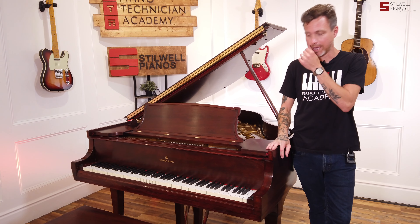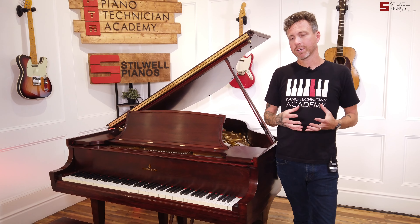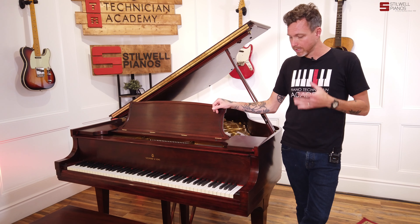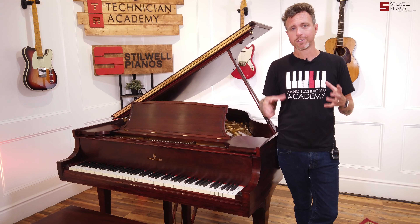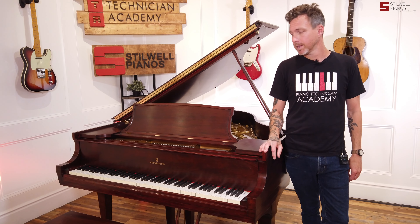The thing was, the finish wasn't great. It had like three different colors of mahogany on the piano. We didn't want to do a full strip and refinish just because we wanted to keep it at a lower price point — it's an S, and we have a black S on its way in. So we thought, let's do this one a little more affordable. What we did was a spray inlay with some toner, and we were able to get the colors more to one color, and it looks a whole lot better now.